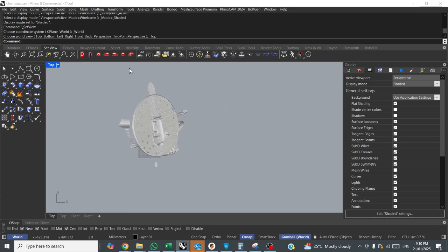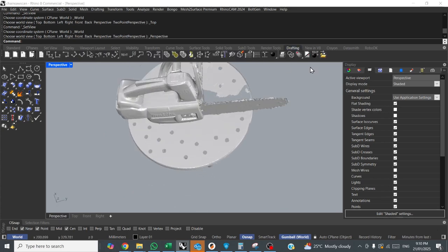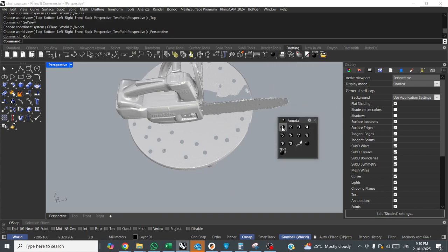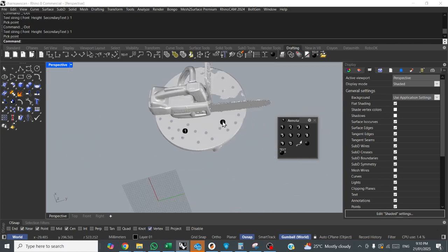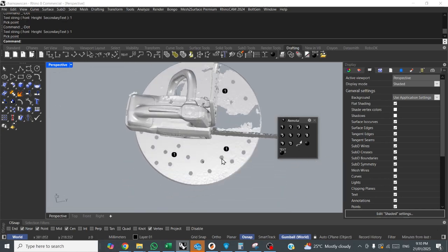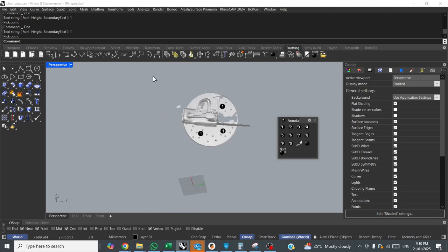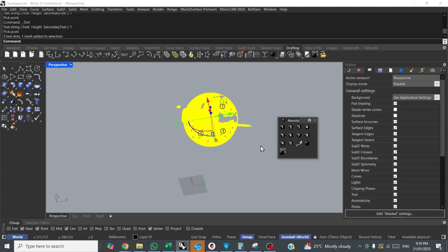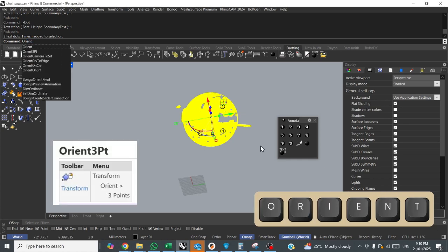First thing to do is to orient this correctly in 3D space. What I like to do for this one is go to drafting and get these annotation dots. I pick three spots — I hit my vertex snaps and pick three spots that I know are pretty flat, or that I want to be flat on the XY plane. I snap to vertex and place them. Next, highlight everything and run the orient 3 point command.